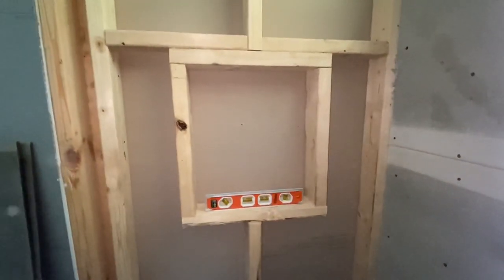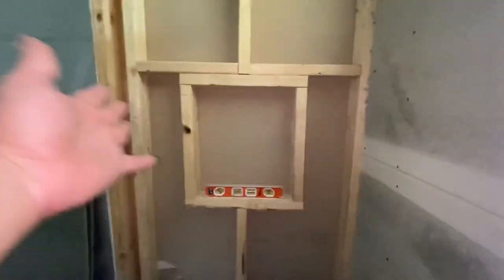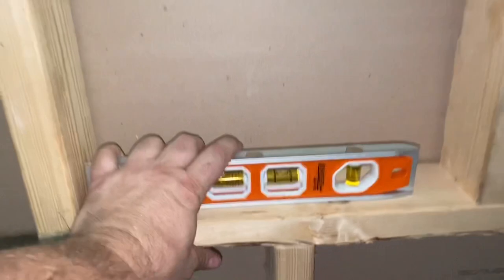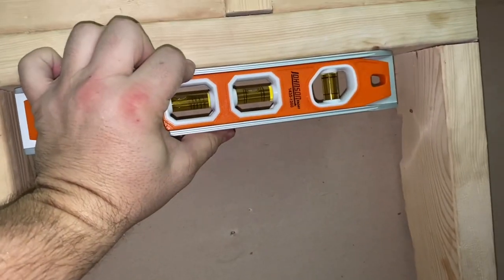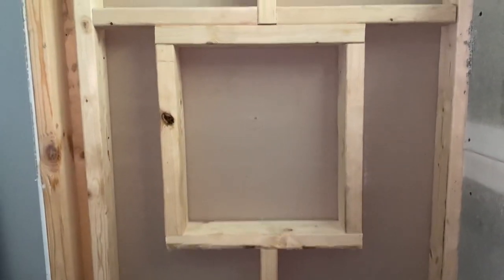Show you how nice and square it is, and you guys will know how to build your own built-in niche in your shower as long as you can take off your drywall. There's the niche all framed up, nice and level. Pretty good here — not 100% perfect, but it'll make it up in the DuraRock. A little bit of massaging, but all in all, there's your niche.